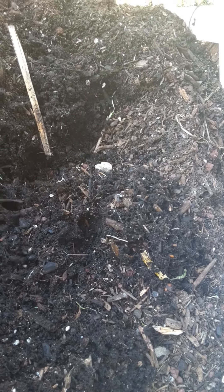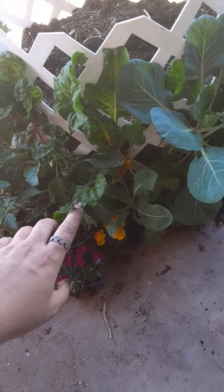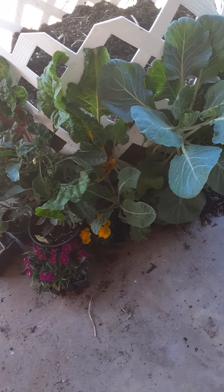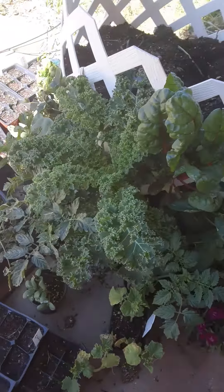I'm about to fill it up with some more soil because we've lost a lot of the soil — this is the one we did the experimental cotton liner with and that did not work. But obviously the plants are still growing. So I'm going to go ahead and put some more soil in there so I can put some more plants.